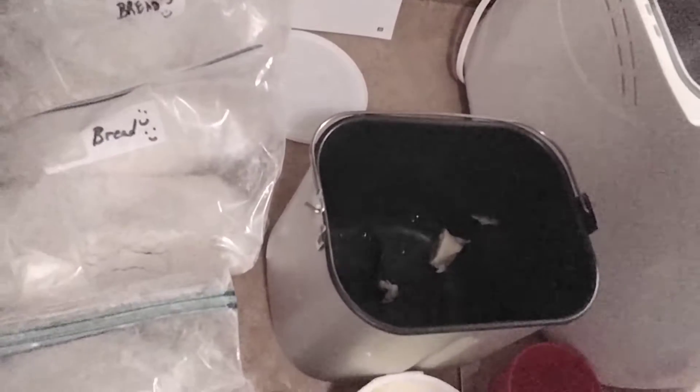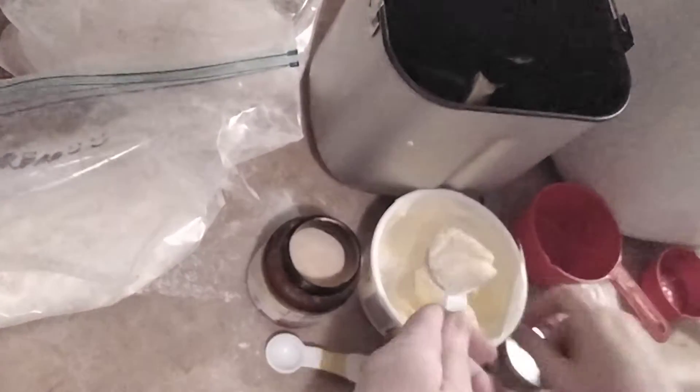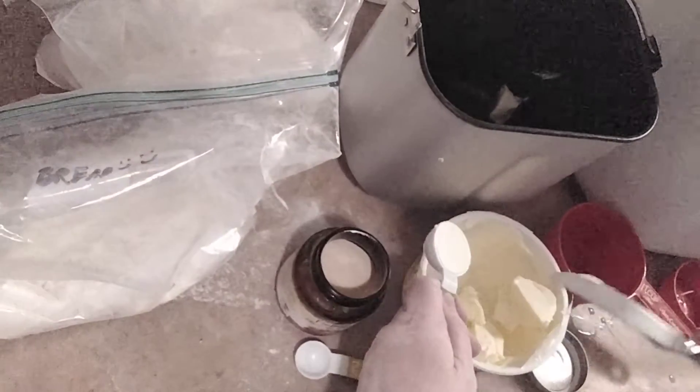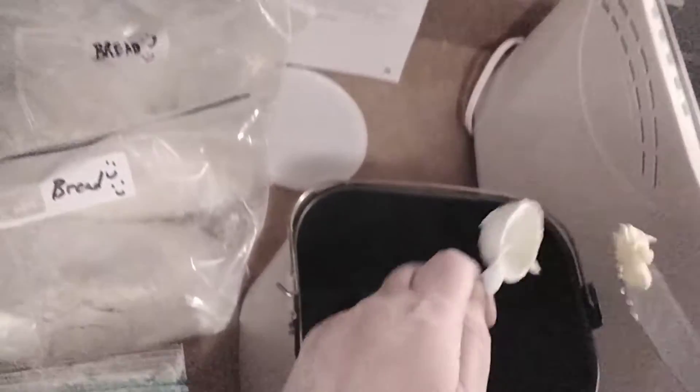So it's one and a third cups of cold water, and then we use I Can't Believe It's Not Butter because it's super easy to work with. See how smooth it is? So you just take that — I already have one of them in there — so it's two tablespoons of butter or margarine.